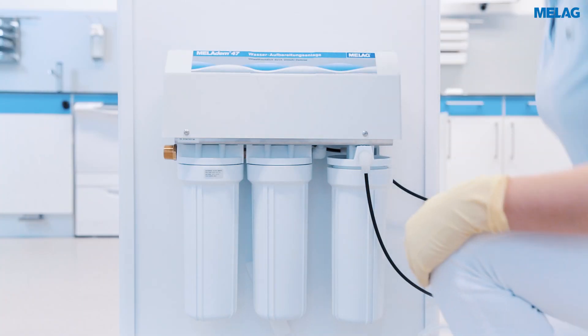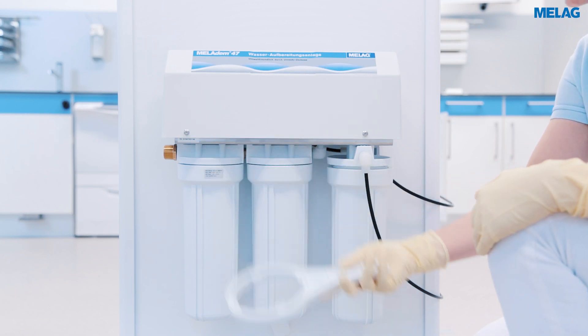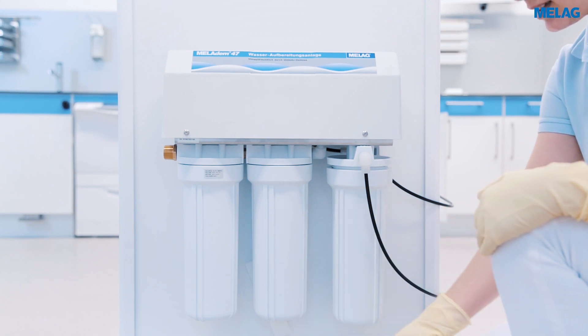You can now use the key to open the cartridge container on the outside right. Guide the key over the container from below and turn it clockwise.